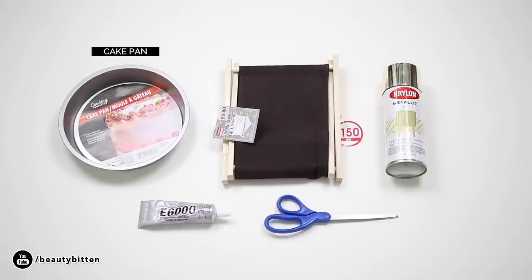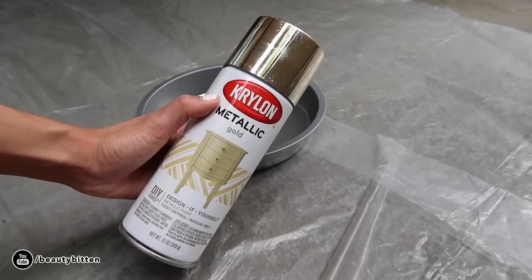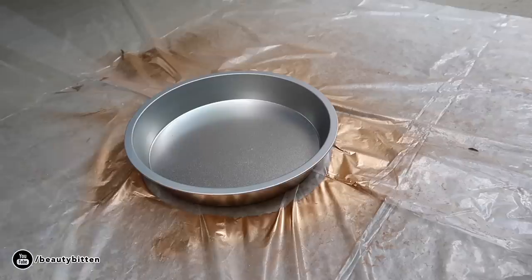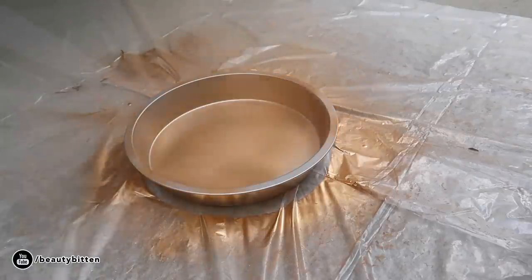You'll need a round cake pan, a folding fabric rack — I found this at Daiso in the organization section — spray paint, E6000 glue, a pair of scissors, and a blow dryer to help dry the glue. Start by spray painting both sides of the cake pan with a color of your choice, then let it dry for a few hours or overnight. If you want the pan to be waterproof, spray a sealant over it and let it dry.